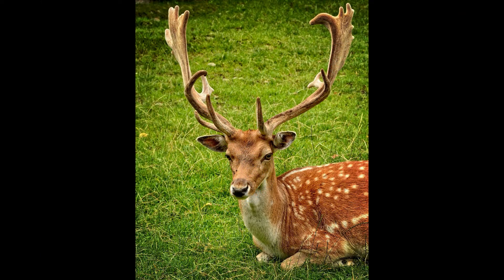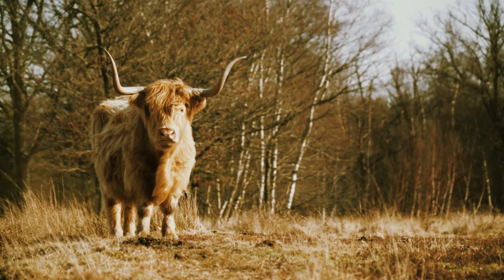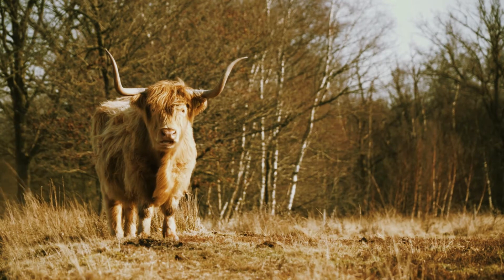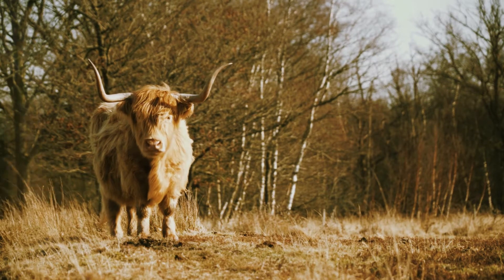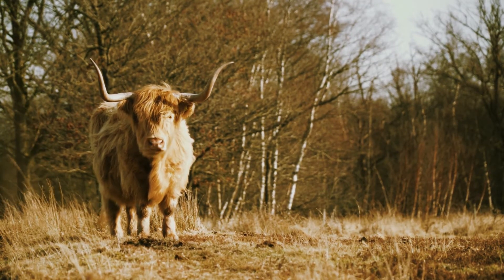It turns out that antlers are found on animals like deer and their relatives. The core of an antler is made out of bone, but antlers are typically shed and regrow each year. Horns, however, cannot be shed, so they are permanently attached to animals such as cows and similar species. Also, antlers are covered with a skin-like layer called velvet, whereas horns are made out of keratin, which is the same thing your fingernails are made out of.